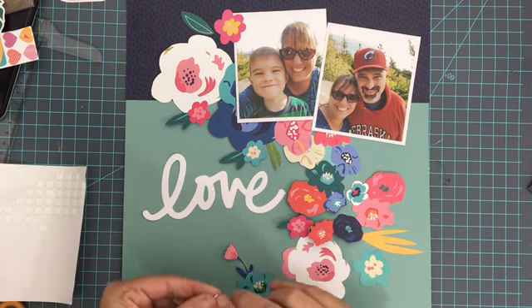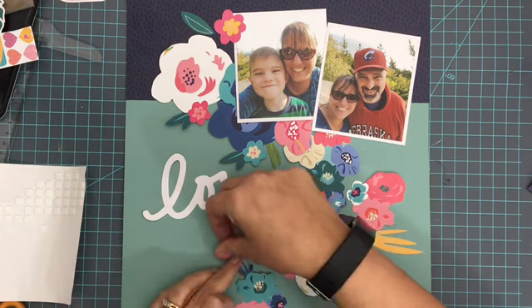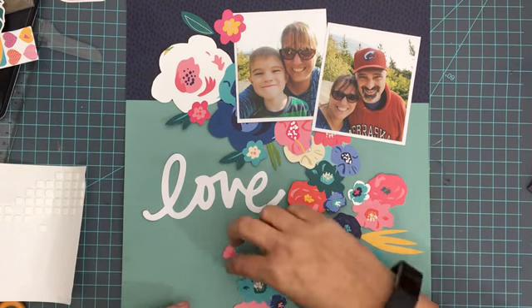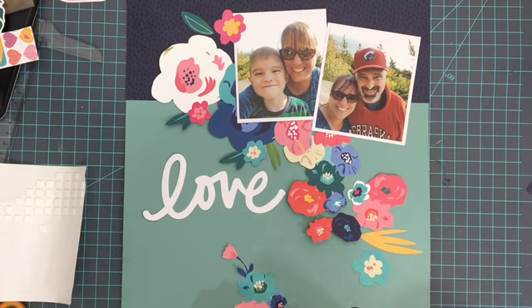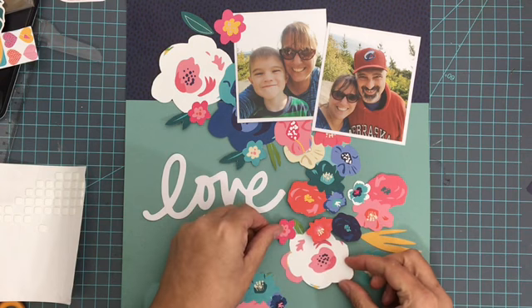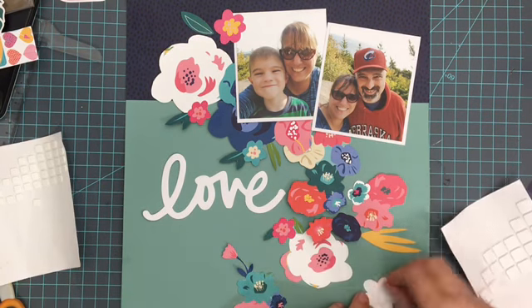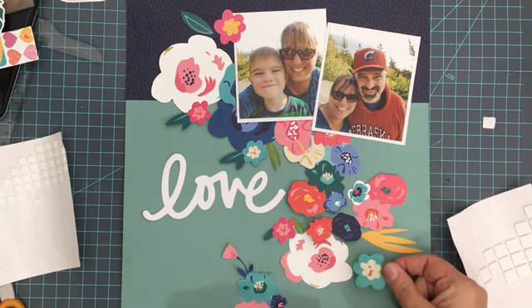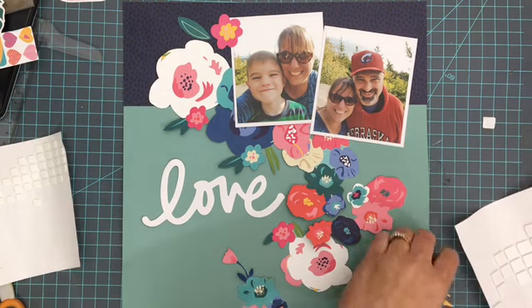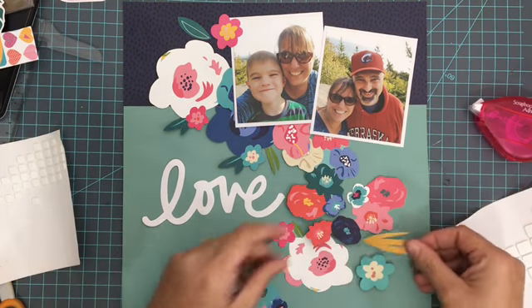Now, as you know, with these kits you get four different page kits. This month you get to play with some American Crafts, Echo Park, Bella Boulevard, and Photo Play. So a wide variety to play with — some of them you will absolutely love, some of them you might not love so much. It just depends on your personality and your take on scrapbooking, but the good news is you get to play with them and find out which ones you do like, and then you can grab more of it if you want.